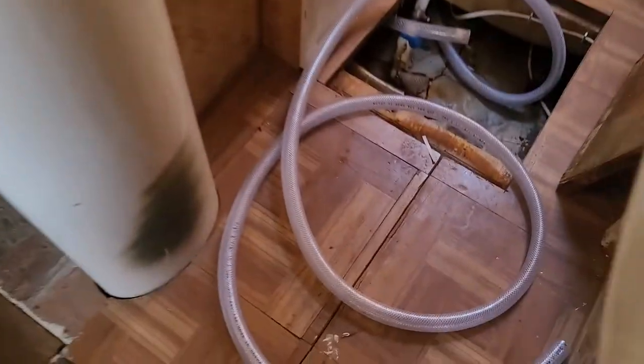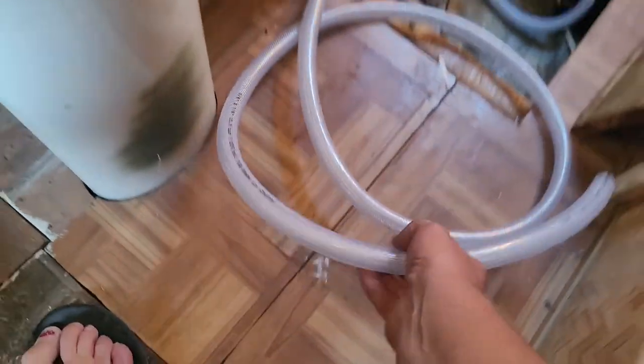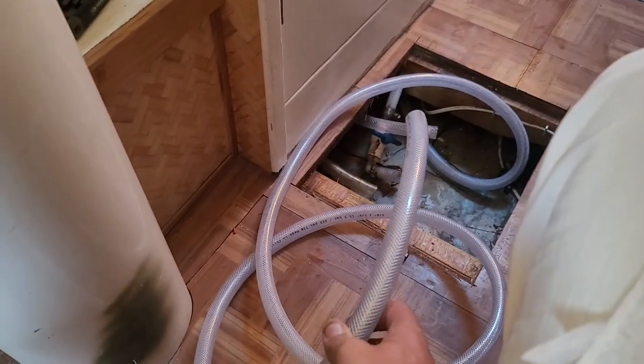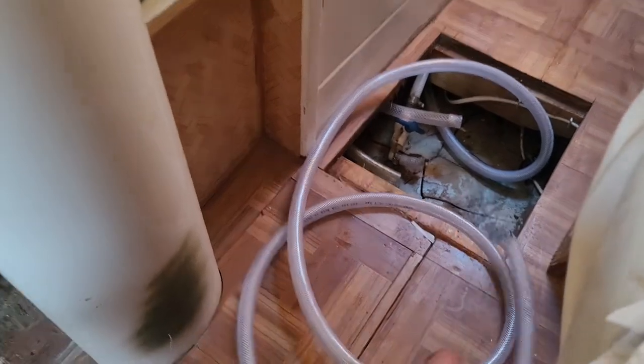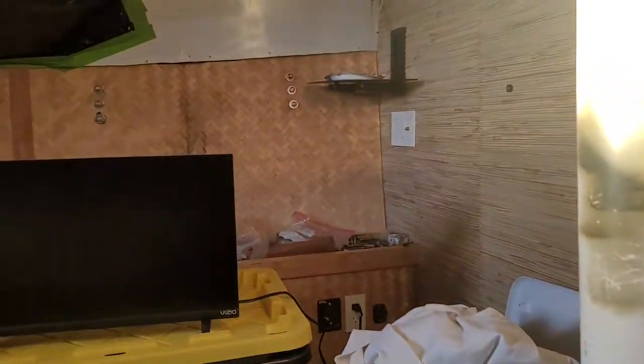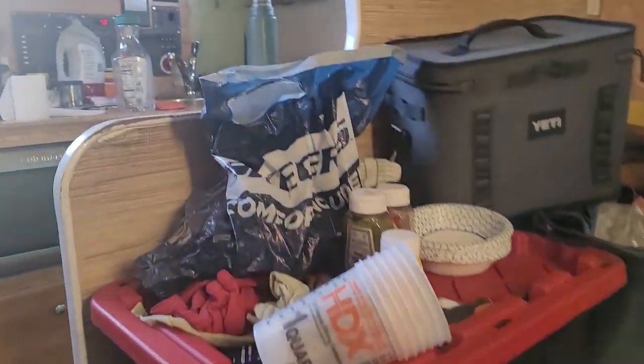This line here is for my Echo Tech water maker that I have underneath here. This is for the fresh water flush so I can flush out the water maker and clean it out after I've been using it. Today I also did some work on my windows.